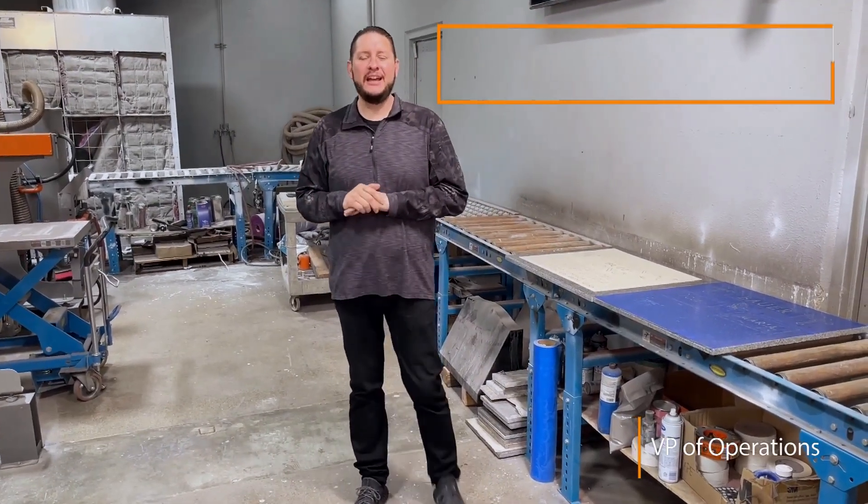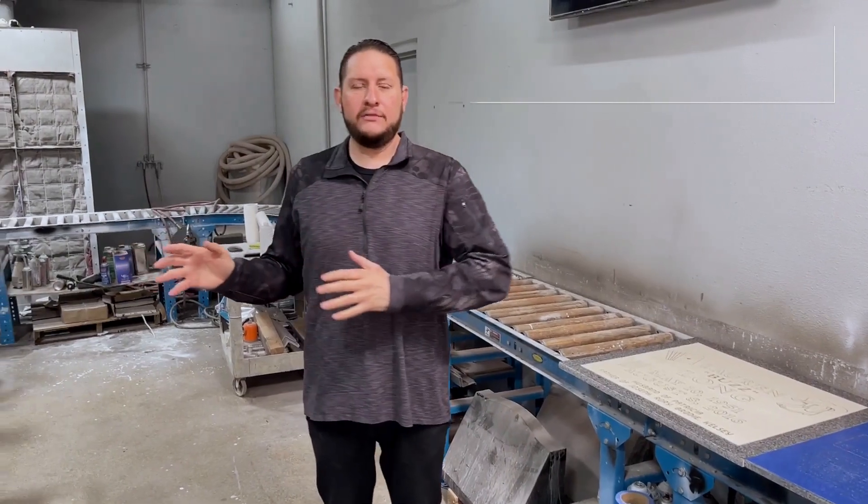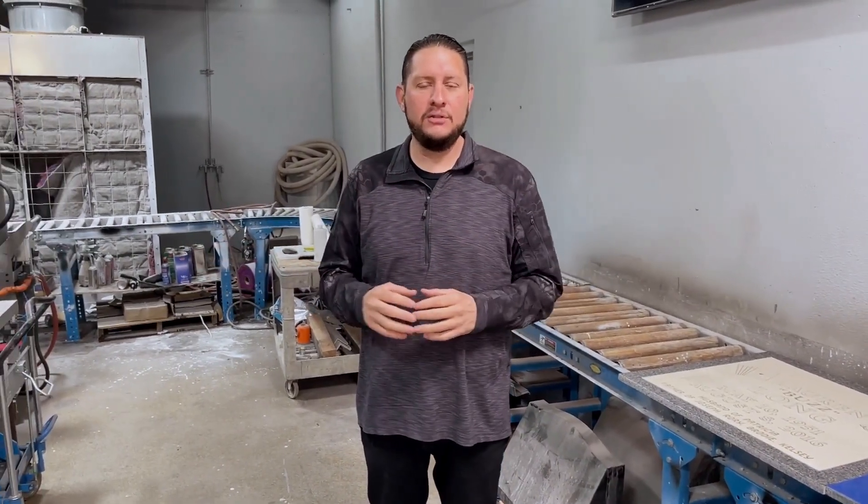Hi, Josh Willis with Raise This here. Another common question I get asked a lot in regards to the CNC auto blaster that we're selling is, what kind of cart or table or racking should I use in the machine?